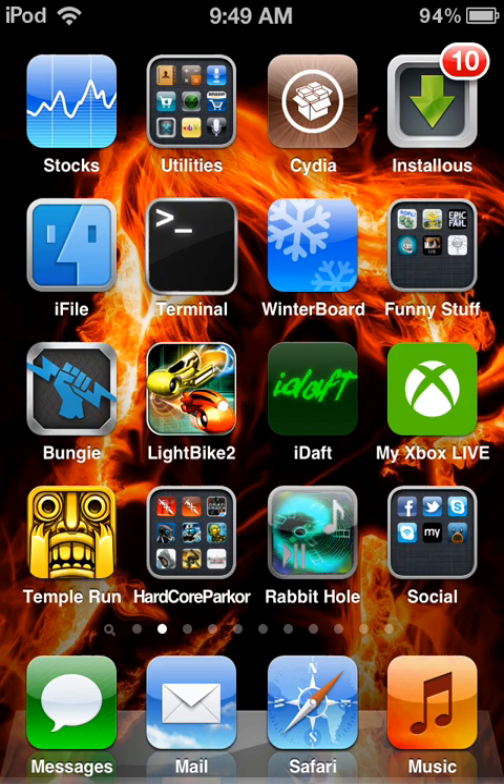This is a video of YourTube 3 working on iOS 5. You can get it from my repo, tessidia.myrepospace.com.